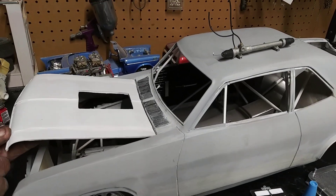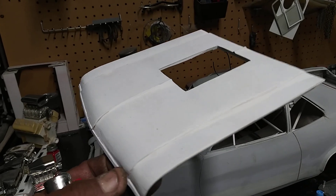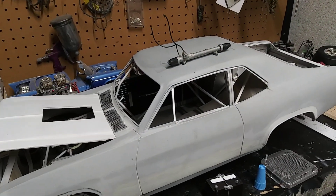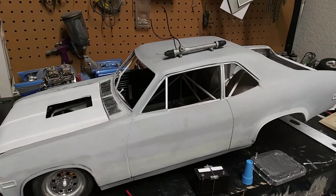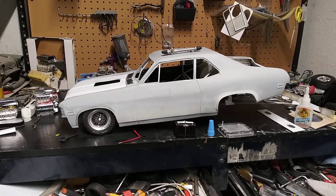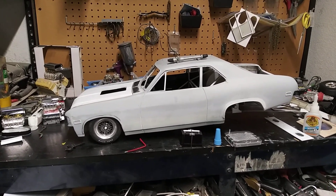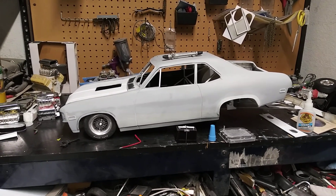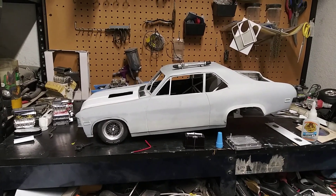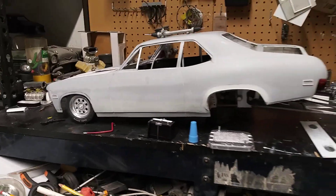I put some 2K white sealer — high build — on this hood, and I've got to scuff that down and give it a few more coats, then I'll be onto the body getting it ready for paint. I'll probably go with an orange pearl — or maybe a cherry red, I'm not sure yet. There was a Nova back in the late '80s, early '90s called Nova Cane, and that thing was just a wicked orange Nova.